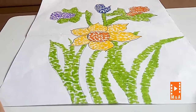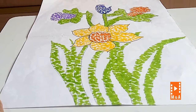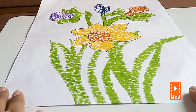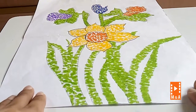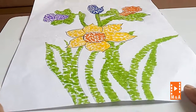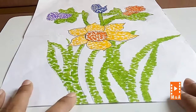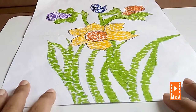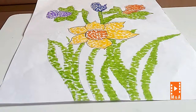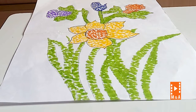This is looking nice. If you want to do a border, draw drawings and color like these dots. We will see you next time. Subscribe to my channel, like and share. Bye-bye, we will see you next time.